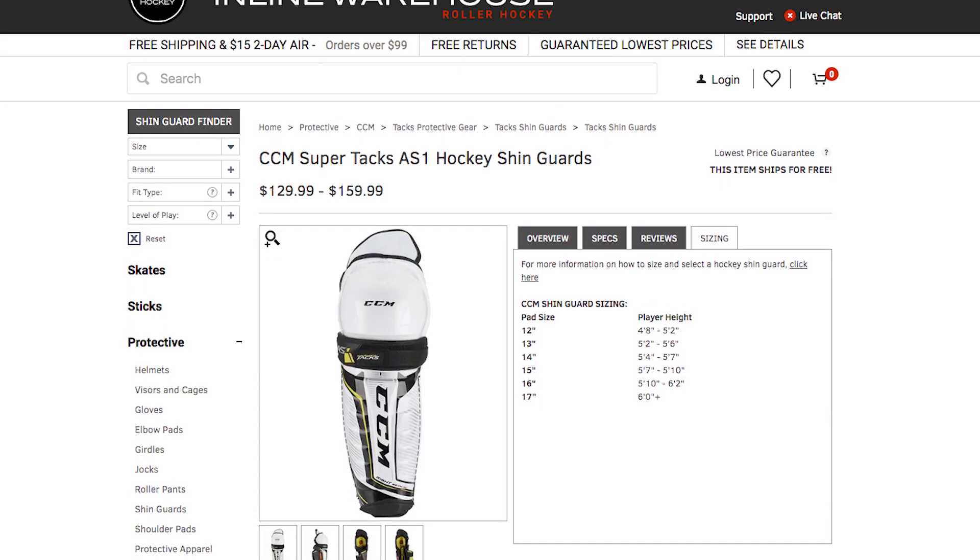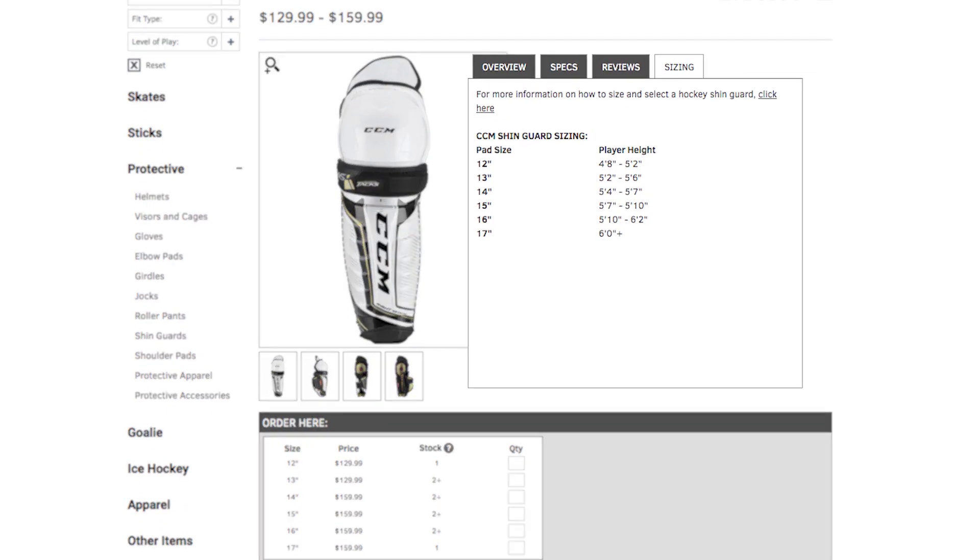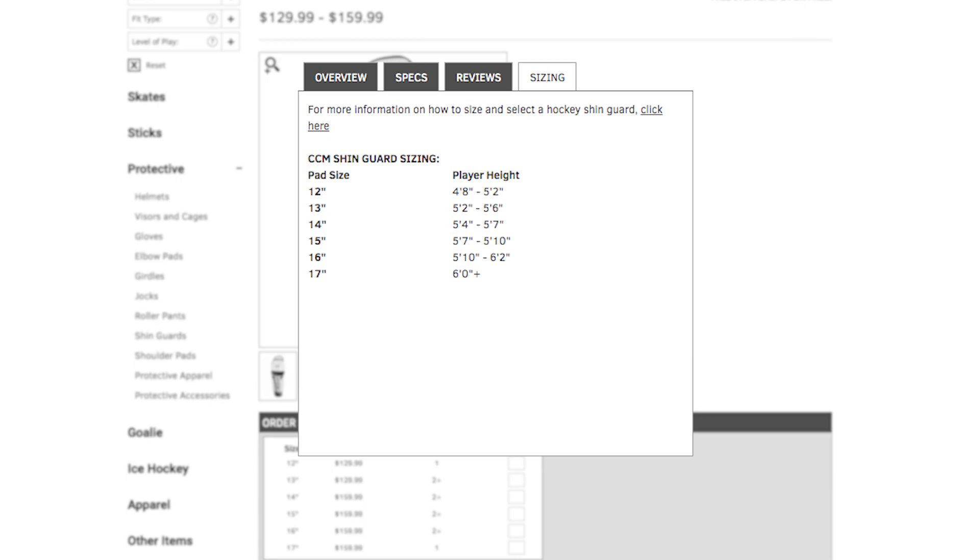If you're in between measurements, I would recommend rounding to the nearest inch. I do want to mention that each brand has different sizing guidelines, so you always want to make sure you are looking at their chart on the product page.